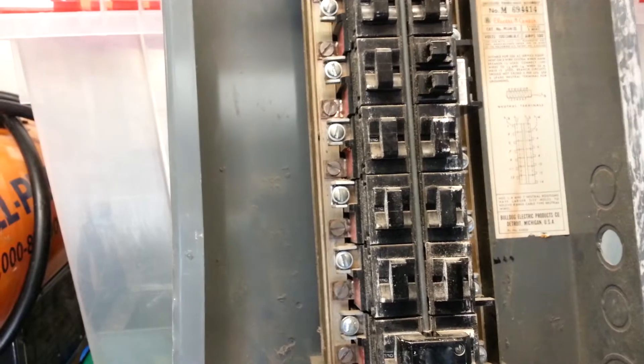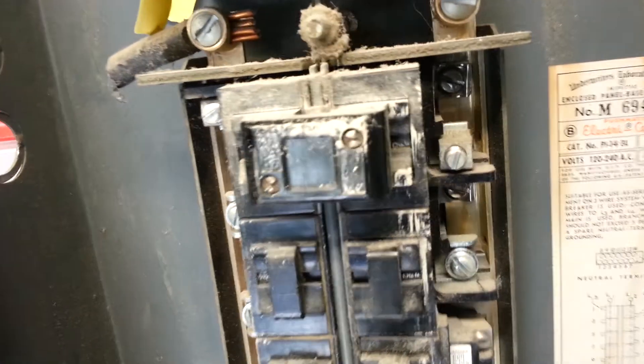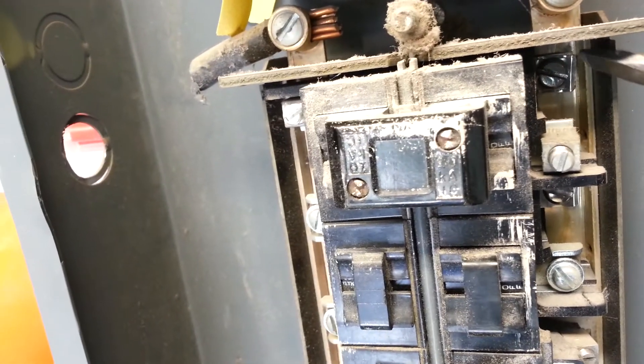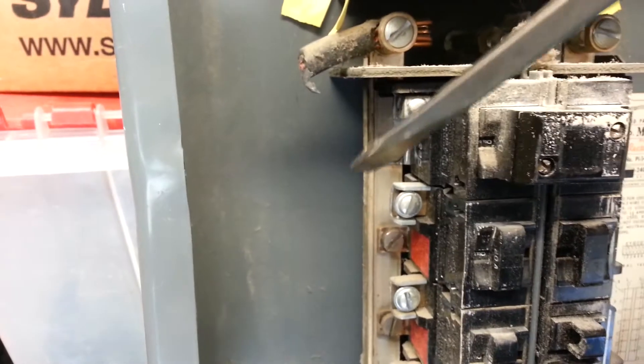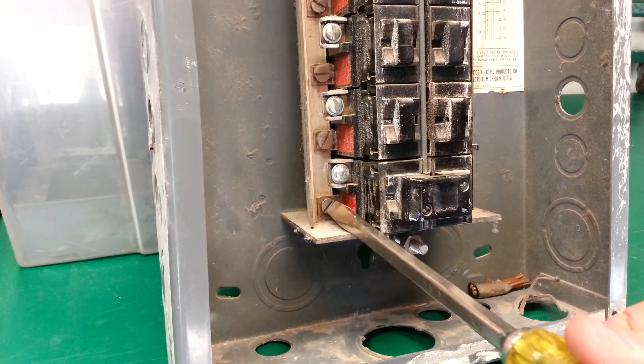A lot of people still have these old panels. Basically, all you're going to do is take a couple screws out and they slide off. On the bus bar in there, there's a little screw there and a little screw on this side — those are what hold it on to the bus bar. This is a 30-amp, two-pole breaker, but you can do it to single-pole also.